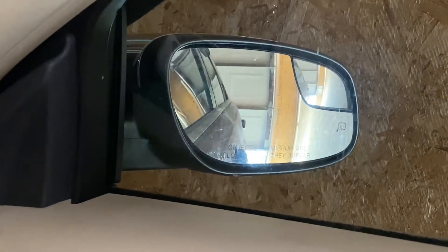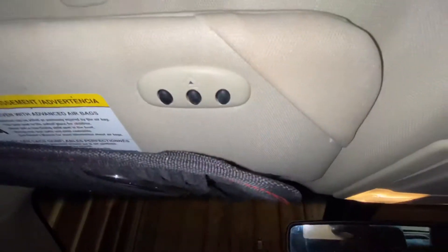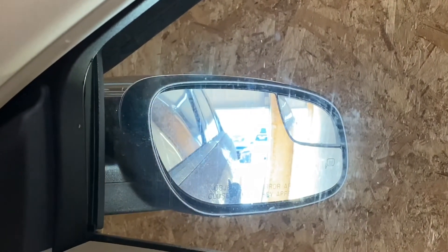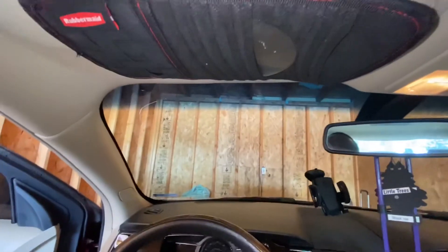Fairly easy to do. To summarize quickly: press the two outer buttons to erase the previous programming. When the light starts flashing, that step is done. Then bring your garage door opener as close as you can to the HomeLink system and press the garage door opener and simultaneously the button you want to program on your HomeLink system until it starts flashing fast — then you are programmed.